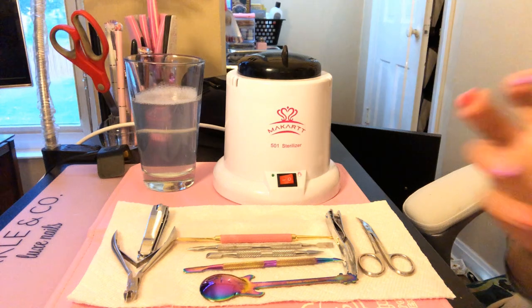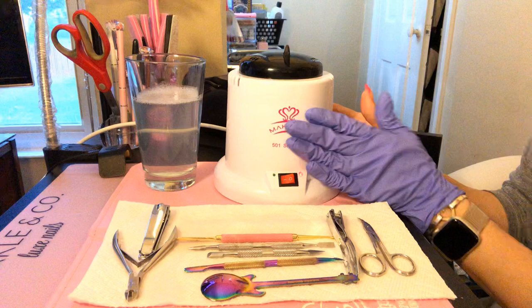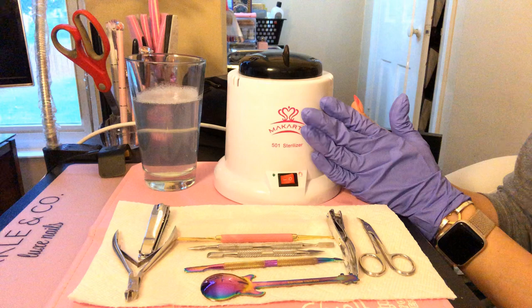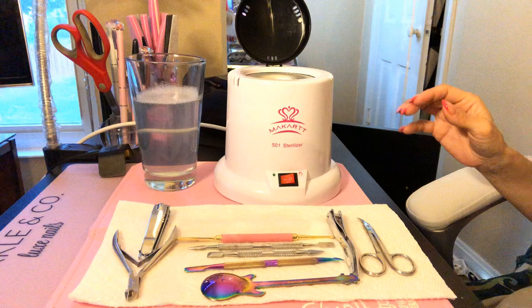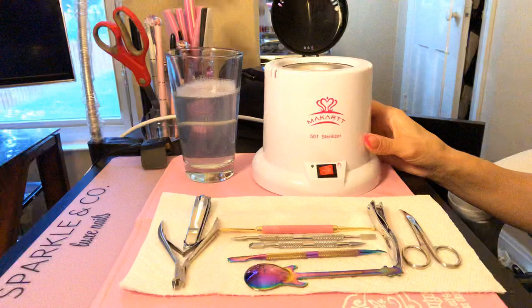Hello everybody, good morning! Today my video is going to be about the McCart sterilizing system. This is really amazing — it has these little tiny glass beads on the inside and somehow they sterilize your tools.